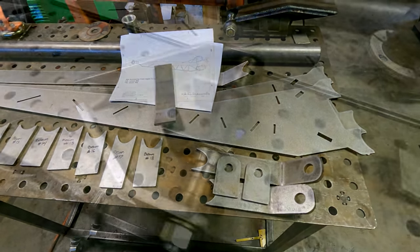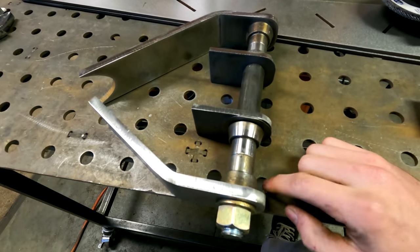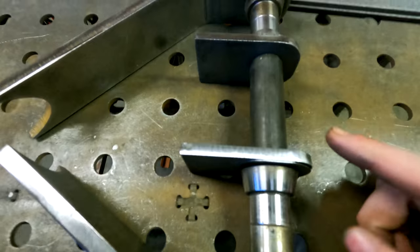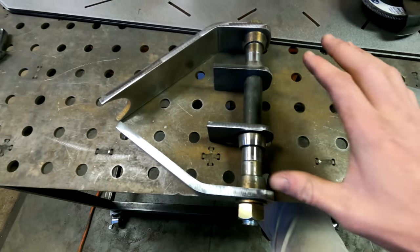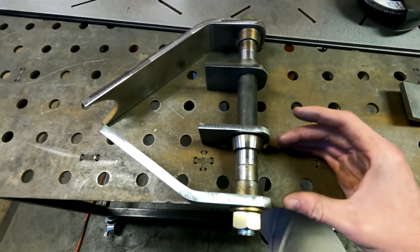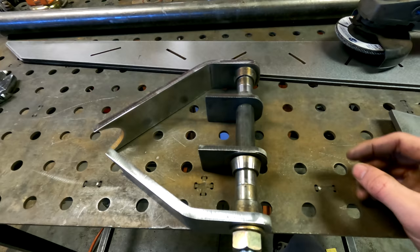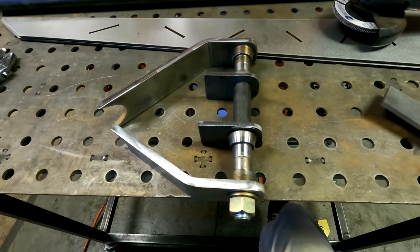Got this beam end assembly together with all my tabs where they need to be. I used the misalignments out of the spindles so I know the mounting width for where the spindle actually mounts onto the beam is correct. I'm also using a shock shim on both sides to give me just a little bit over what the width needs to be, so once everything gets welded and I pull these misalignments out I'll have a little bit of wiggle room. I'm using three-quarter inch all-thread just to keep all the tabs nice and straight.